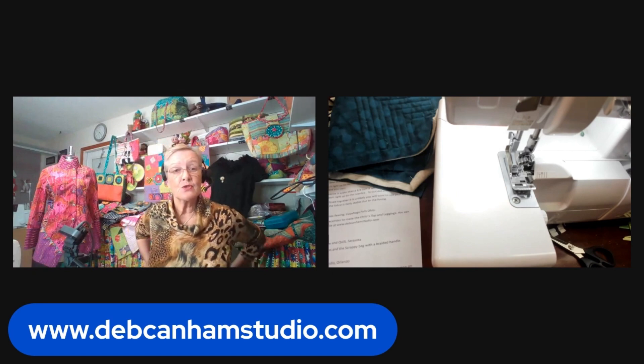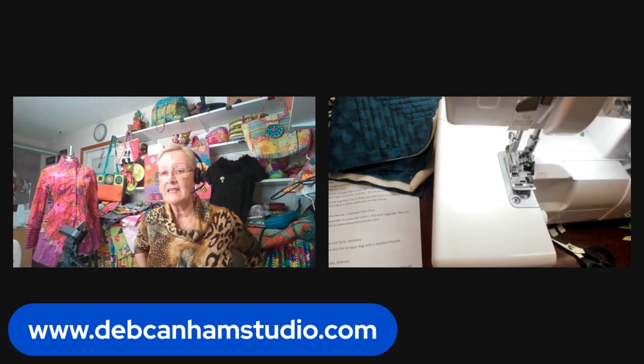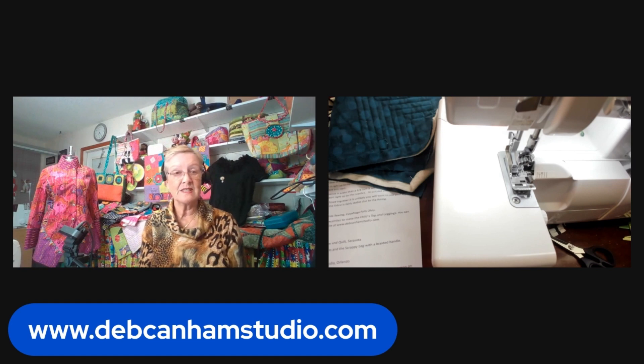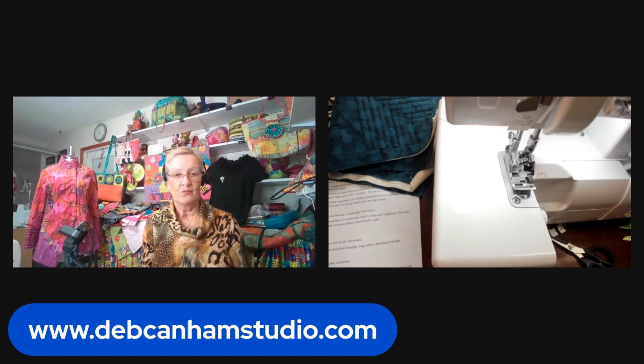I am heading out to Ohio this week — going to Bond Sewing in Cuyahoga Falls. We've got three days there and I'm sure it'll be fun. And I just want to give you the heads up on January: January 12th and 13th I'm at Flash Sewing Quilt in Sarasota, doing a robe class and scrappy purse with a braided handle. January 19th and 20th I'll be at the Sewing Studio, Orlando, though they haven't confirmed the subject. And January 25th, 26th, and 27th I'll be in Austin doing the class I missed the other week.